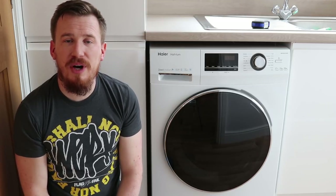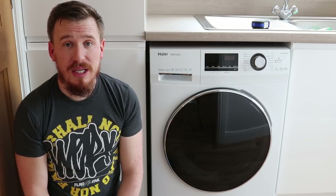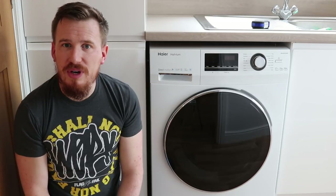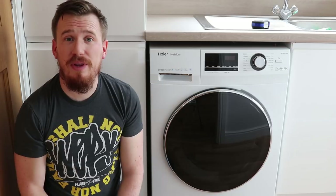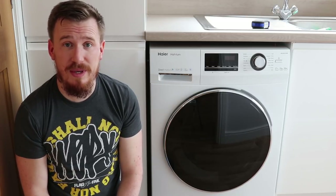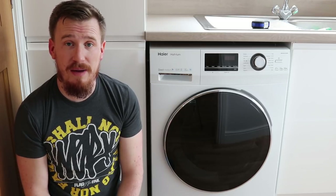Another thing that Haier prides themselves on is the energy efficiency of their products, and this is an A triple plus rated washing machine. So it's really, really great when it comes to energy saving. In fact, what they predict is that over a year's period it shouldn't cost you more than £20 to actually do a standard family's laundry.